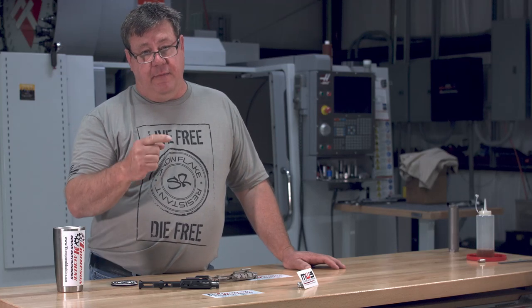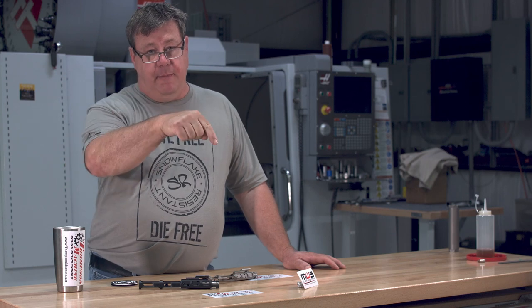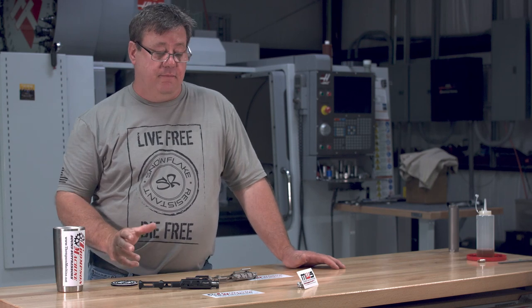Thanks for checking out the video — www.thompsonmachine.net. Subscribe button's right down there, and thanks, guys.